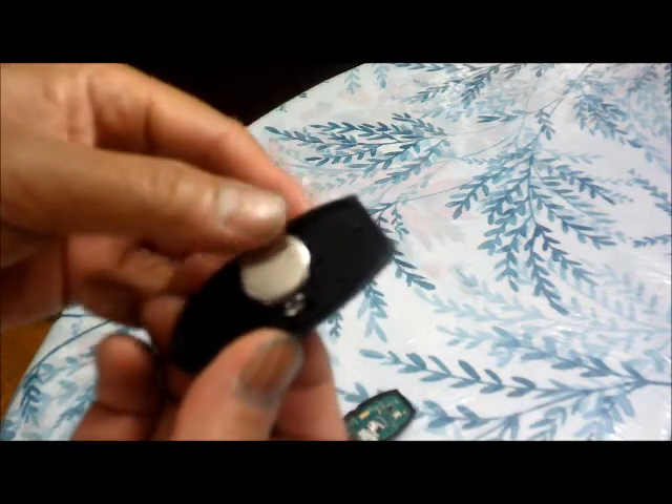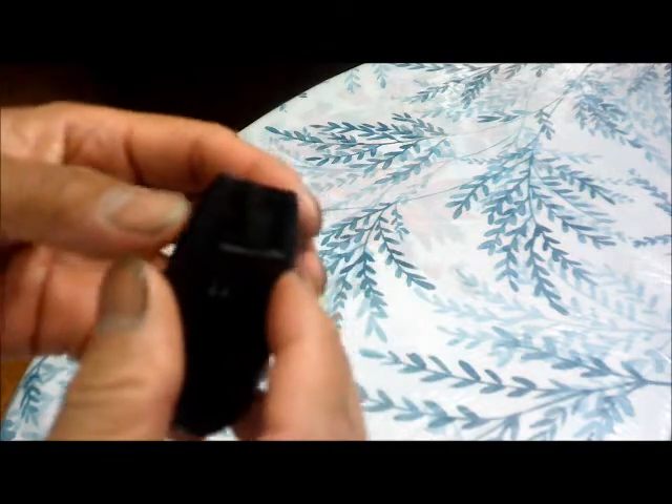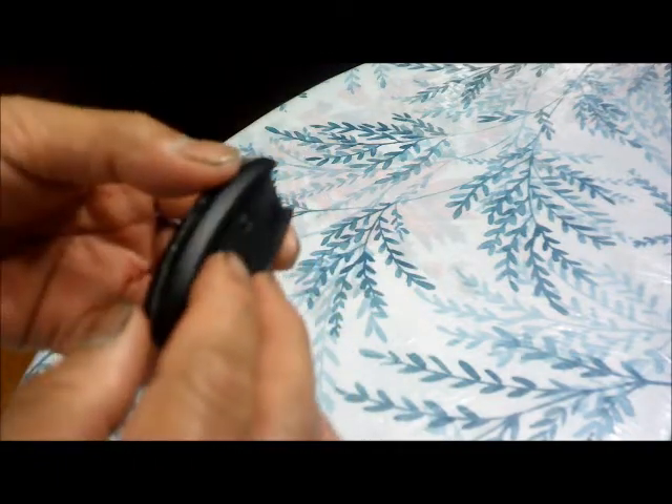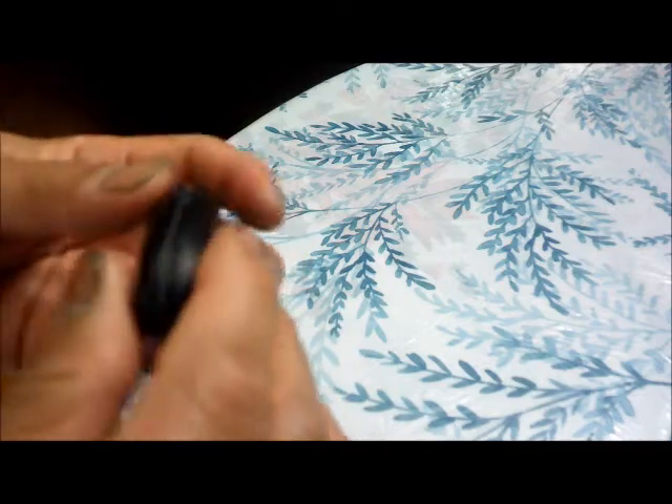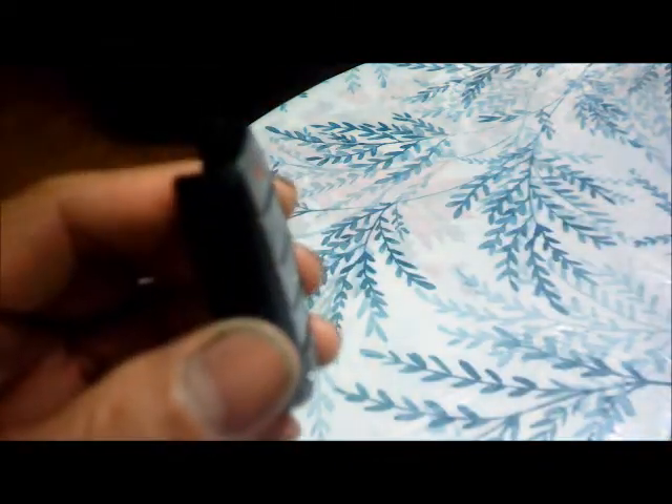I'm just going to put it in just like that. Then we're going to snap the case back closed — just snap it back in, just like that. Click.